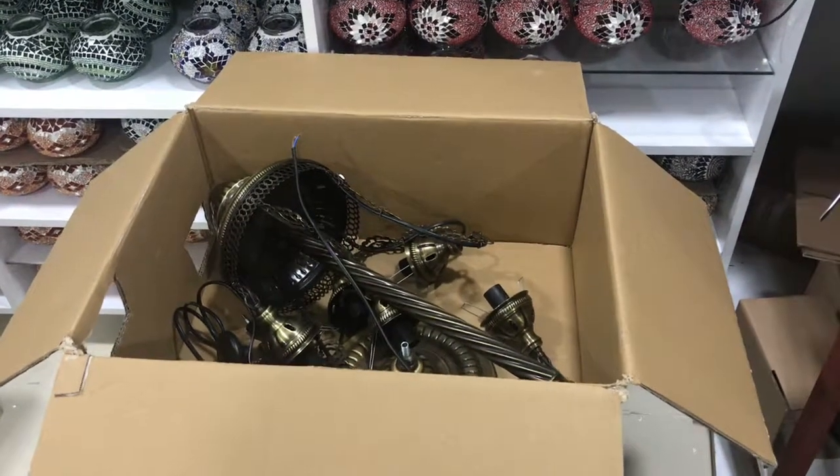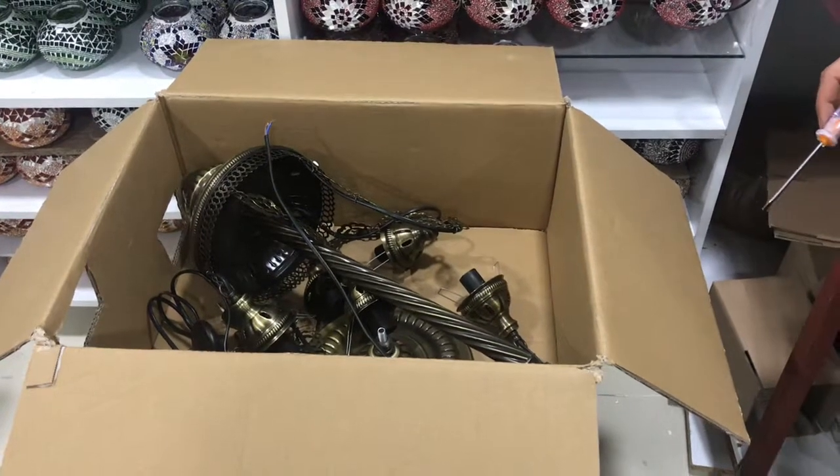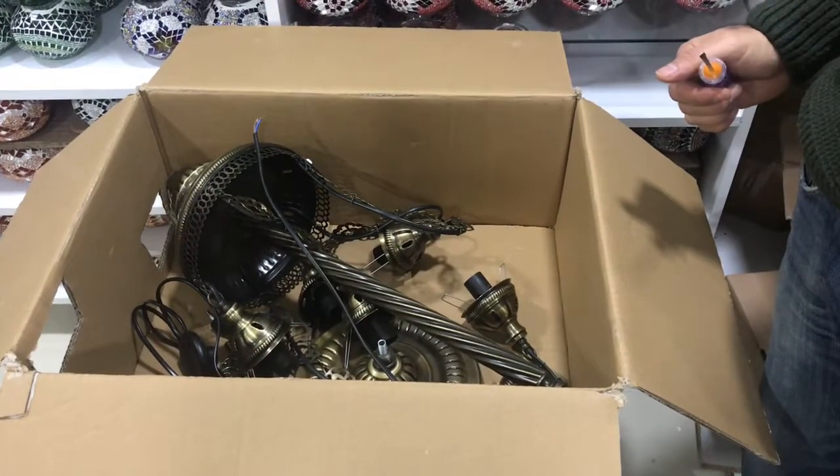Hello dear customers. Now I am going to show you how to install the floor lamp. Most of the time we send our customers the floor lamp disassembled because of the bulkiness — we are trying to save in space.